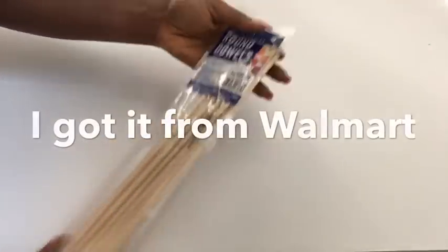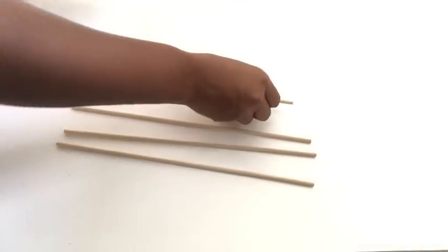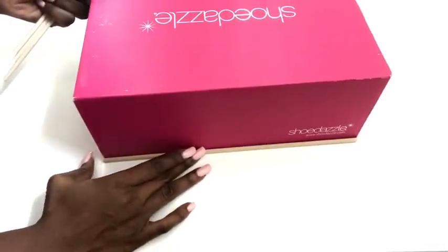These are the wooden dowels that I'll glue inside to support the plaques. I measured them against the box and they are a perfect fit.